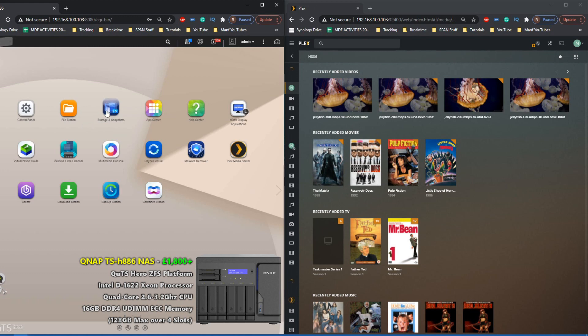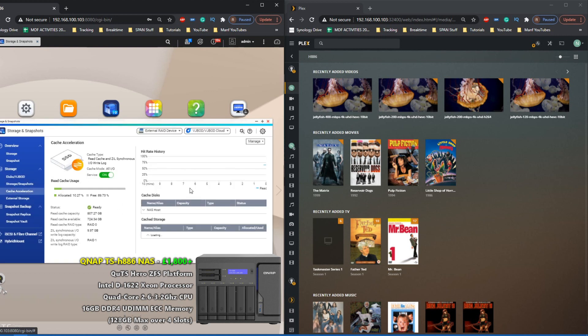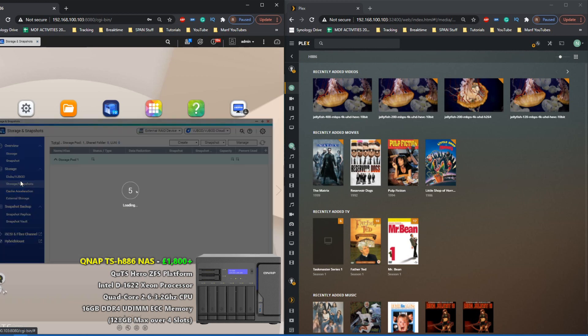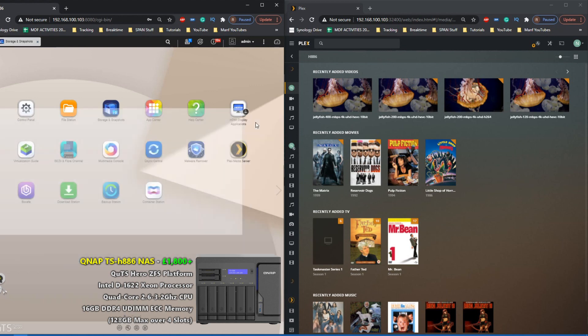It's worth highlighting that the SSD cache is going to be little to no benefit in these tests due to the size of some of these files, and we've not given this system time to burn in on that caching. There are lots of tiny benefits to a ZFS powered NAS — such as compression and deduplication — which are good but ultimately have little or no impact in the scope of Plex media server.